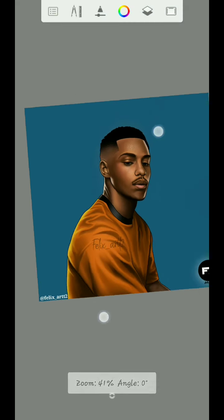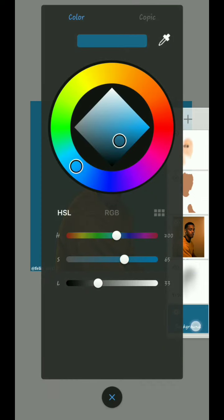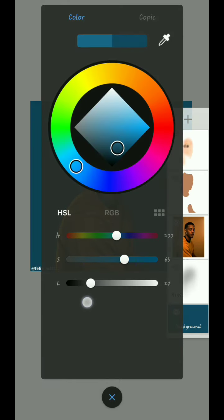What I did here was go back to this layer right here. Once I click the background, I have to adjust it to 12.